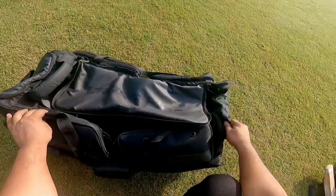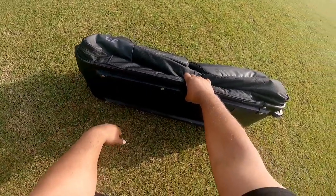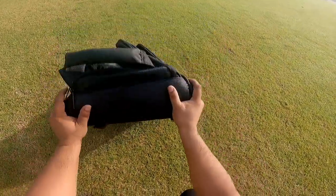Cricket is a sport where you have to do heavy duty work, and the 2100 denier fabric helps to keep the bag in shape. Along with that, there is a strong fiber sheet which provides support behind it, so that the kit bag remains in shape.